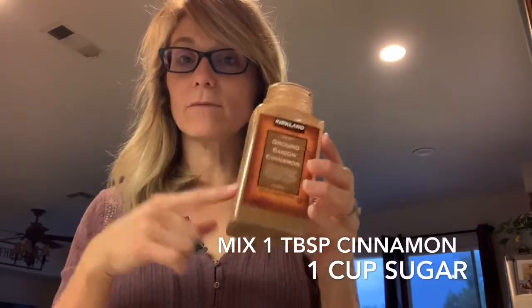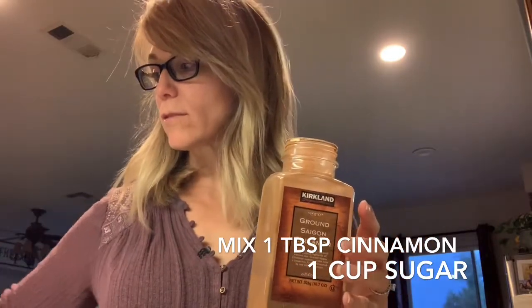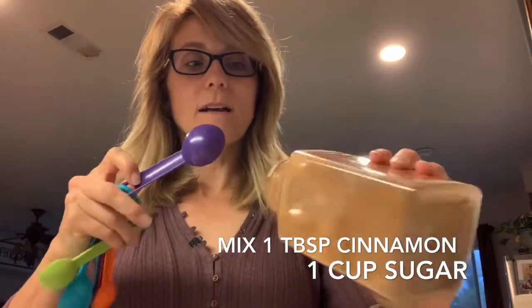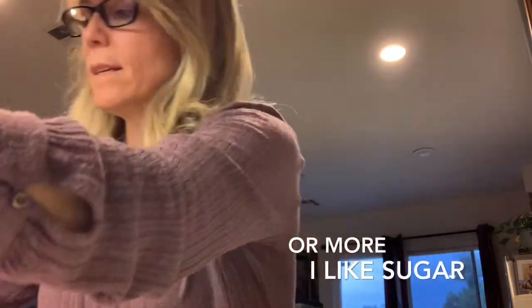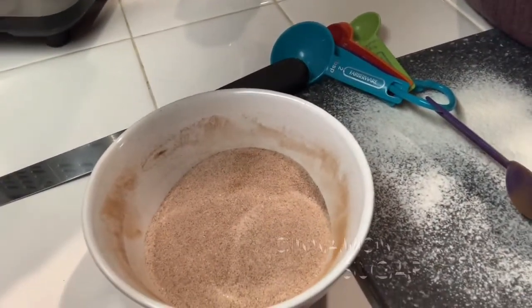I'm going to make up my cinnamon sugar. Those are the two ingredients — cinnamon and sugar. I'm going to put one tablespoon of cinnamon and then about a half cup of sugar. I'll go ahead and mix this up. It's a little light, but I'm going to leave it like that.